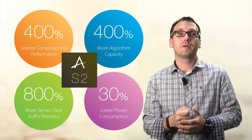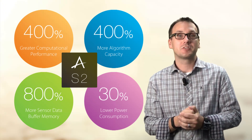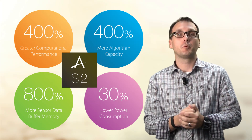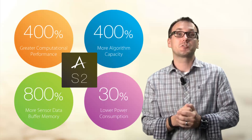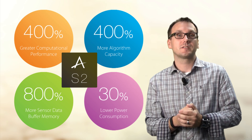At less than 2.2 by 2.5 millimeters, and at 150 microwatts of power consumption, the Arctic Link 3S2 from QuickLogic is the ideal choice for smartphone and wearable OEMs who desire an ultra-small package with ultra-low power consumption.